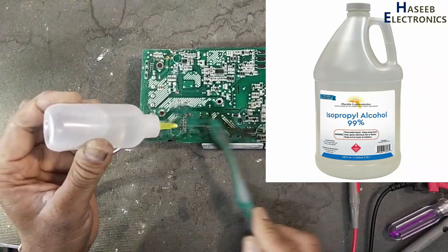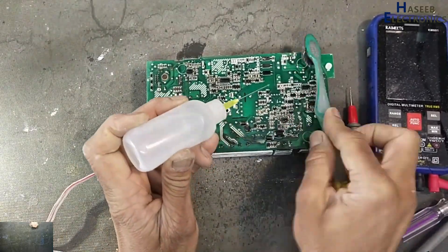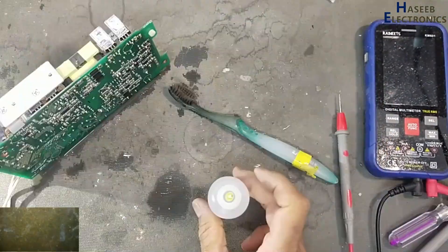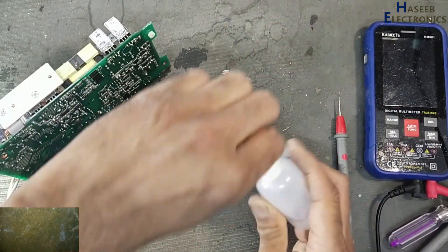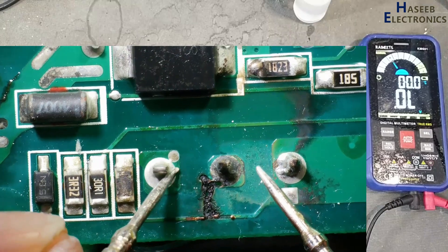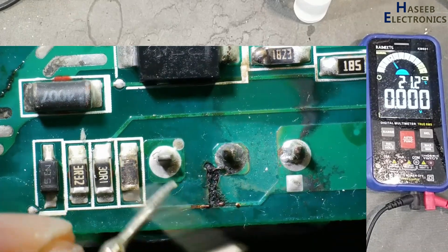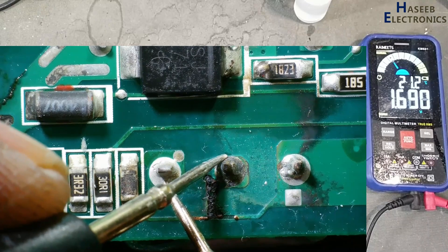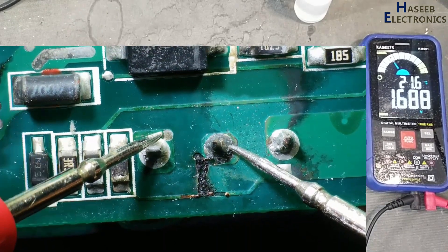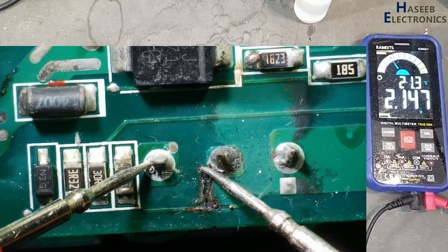I am using isopropyl alcohol to clean it. Verify this power MOSFET. The gate drive components are looking damaged and this track is damaged, but the power MOSFET is looking good.